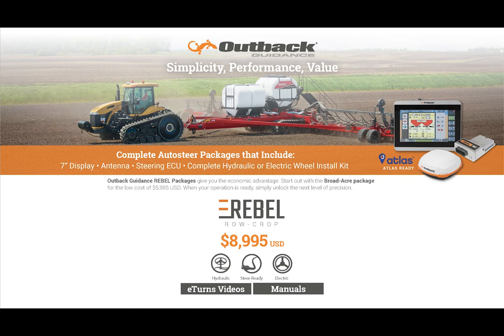Row crop subscriptions are available in two different lengths: three months for $450 or one year for $1,000.